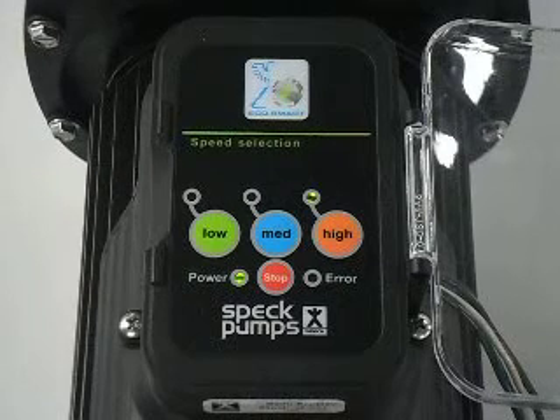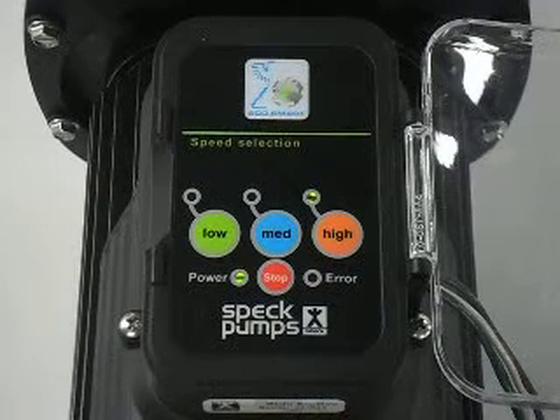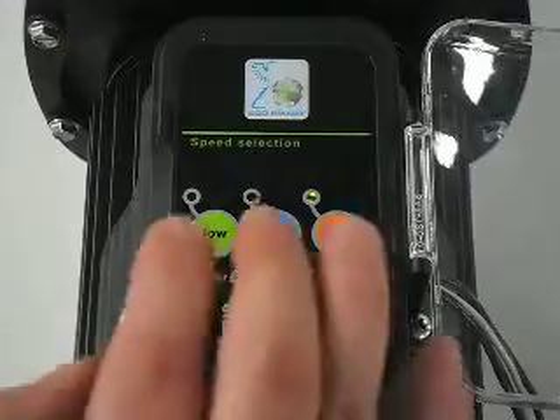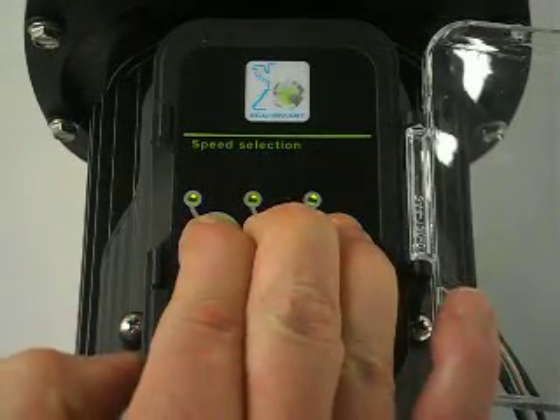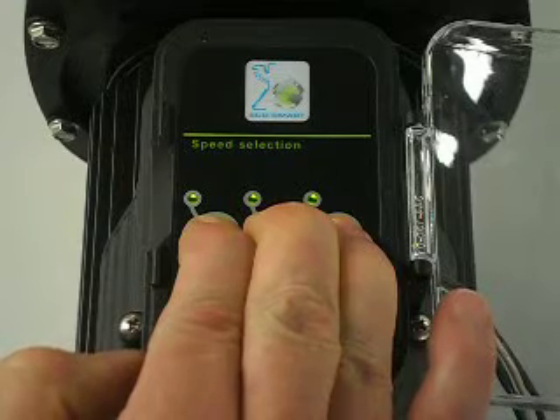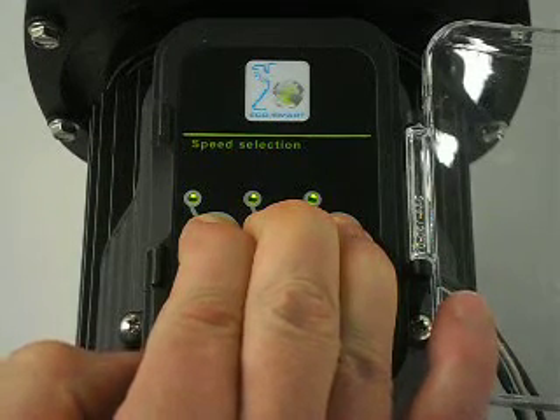To return the speeds to the factory defaults of 1600, 2600, and 3450, press all three buttons simultaneously. They would turn solid — hold them, and continue to hold them until they flash.